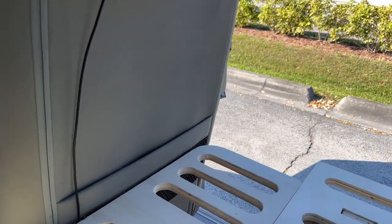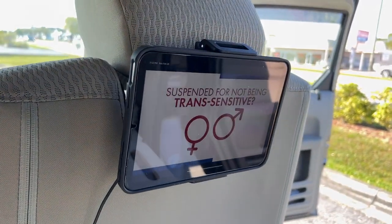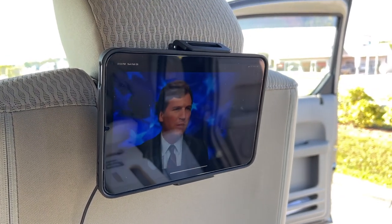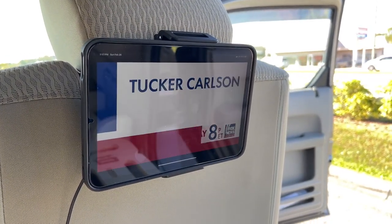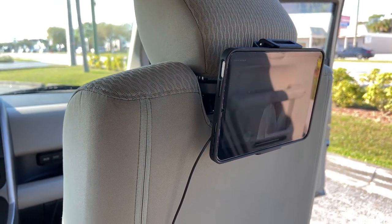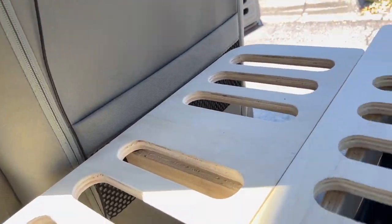I have this iPad for Google Fi cellular, which gives me live TV — you can watch cable TV. I have a bigger 12-inch iPad as well. That's all powered off the Jackery.